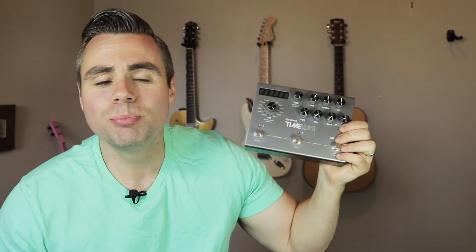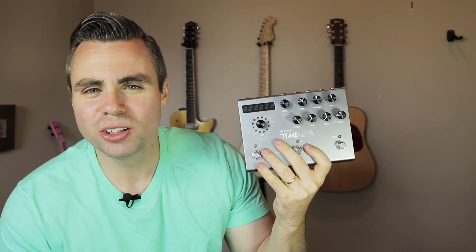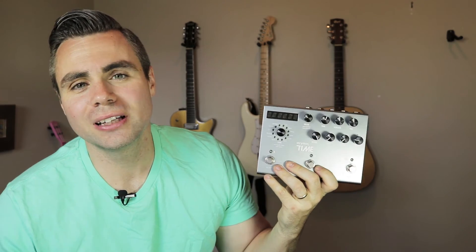And lastly, it's built like a rock. Other than that, definitely check it out — the Strymon Timeline Delay Unit. If you haven't done so already, please click the subscribe button below so you can stay tuned for more great content like this. See you next time. Bye.